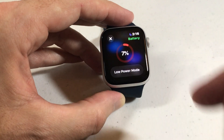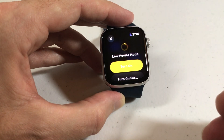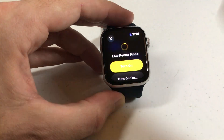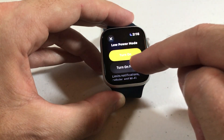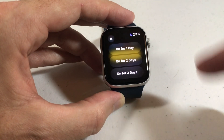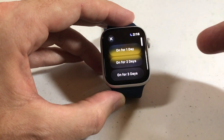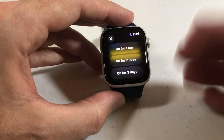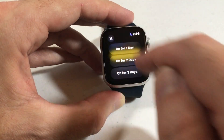I'm going to simply click low power mode, and then it's going to give me a couple of options. I can just turn it on, which means it stays in low power mode until I turn it off. Or I can do 'on for,' and then you have some different options: I can turn it on for one day, two days, or three days. This is a great feature if you know you're not going to be wearing the watch for a few days — you can turn on low power mode just to save some battery life.